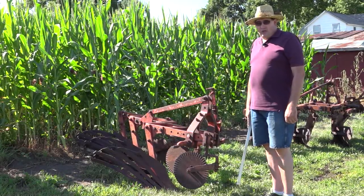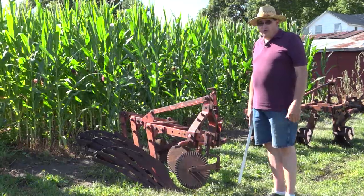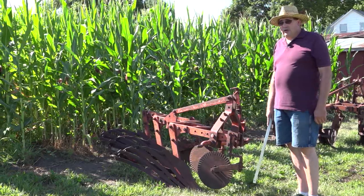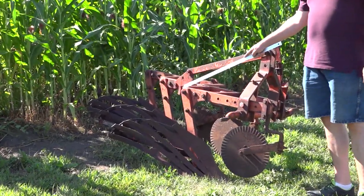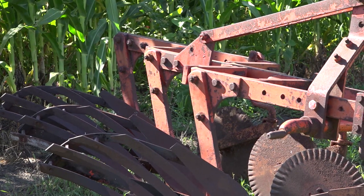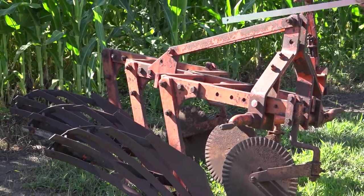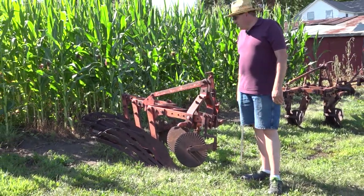Here we have a 70 series plow. They started production in the late 50s and it was available from a 2 bottom up to a 5 bottom in 14 or 16 inch bottoms. Available hitches were snap coupler, 3-point, and a trailer or pull type. The stub beam was taller than the 60 but still went down and forward at the same angle for trash clearance. The frame is also adjustable from 14 to 16 inch by loosening and replacing bolts in different holes, making the plow stand taller and the bottoms move back for more trash clearance — so it's longer and taller than a 60 series.